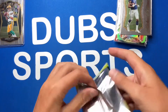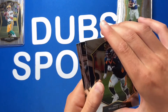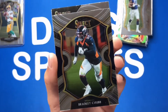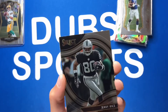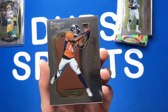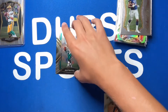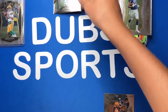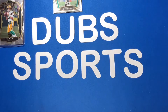Last pack — our last chance to pull something big. We do have a field level and a Select Certified. First card is a Von Miller. Then a Jerry Rice field level — not bad! Our Select Certified is a KJ Hamler; I would have preferred a Jerry Jeudy but that's not bad. And then a Dan Marino club level — he's one of my dad's favorite players of all time, so I'll definitely give that to him after the video.